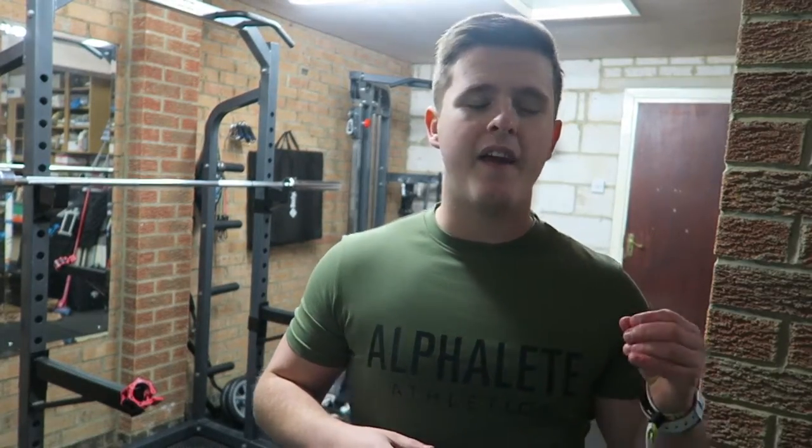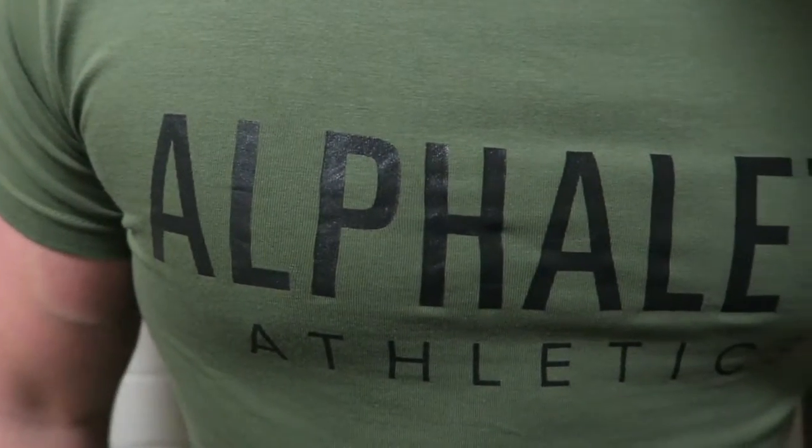This is going to be a nice quick review because these are nice basic t-shirts, and the only branding they have is on the front where it says Alphalete Athletics right across your chest in big bold letters.